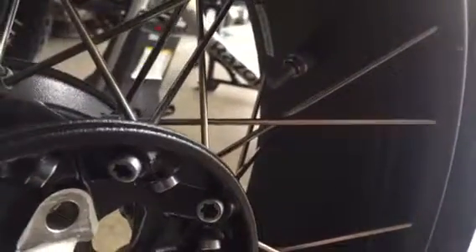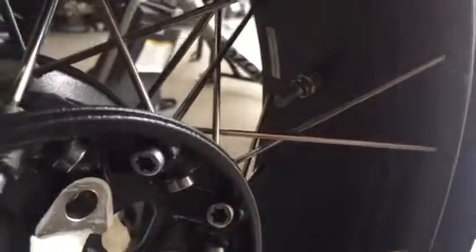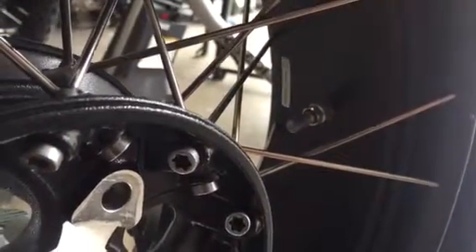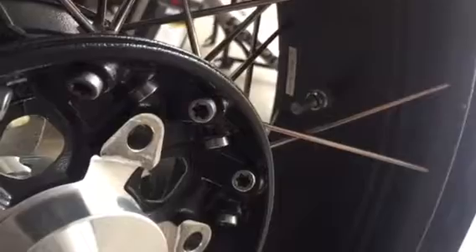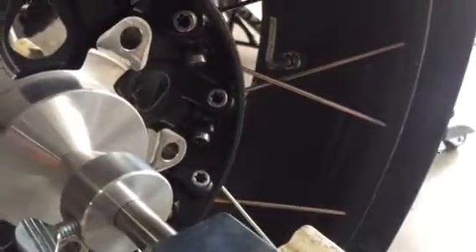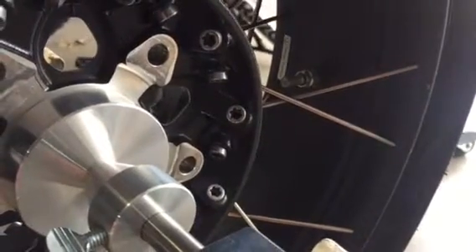It was the valve stem, which has the TPMS sensor on it, that's a little bit heavy on these. It always goes to the bottom on that. But you can see it's just barely moving now — it would swing down like a pendulum before. So right now it's pretty well balanced out; I'm within a quarter ounce.